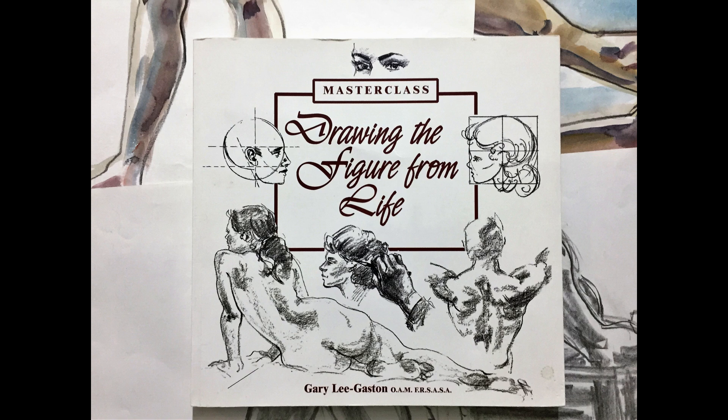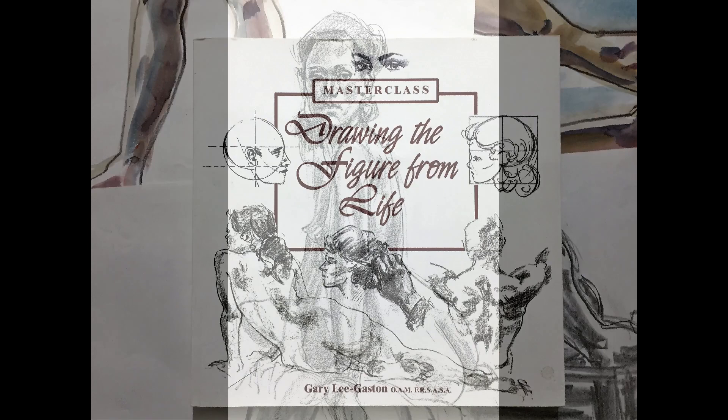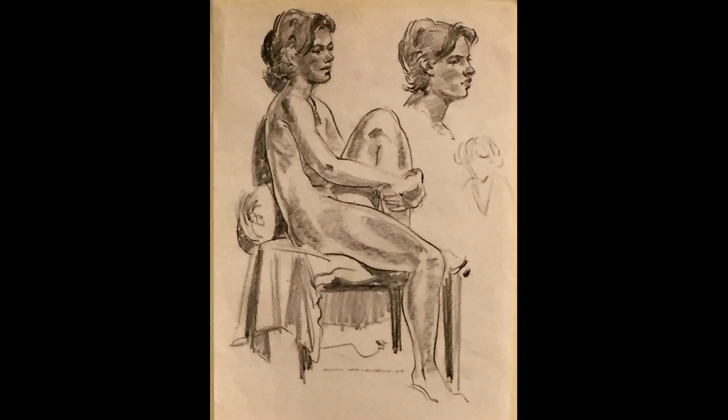In his excellent 2008 book, Drawing the Figure from Life, Gary simply states: practice, practice, practice. Over 25,000 life drawings — a testament to the fact that Gary follows his own advice.